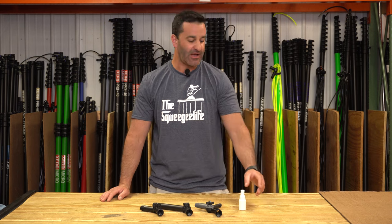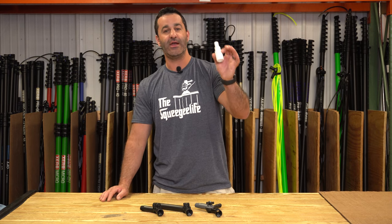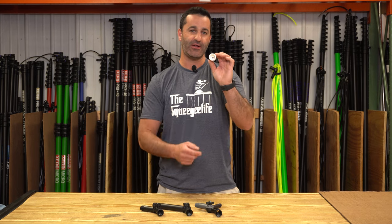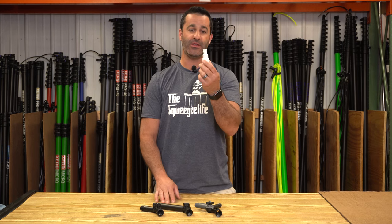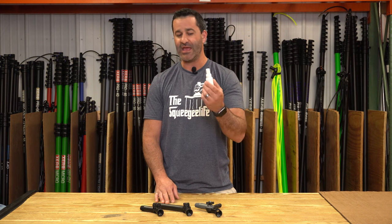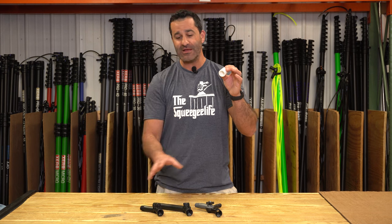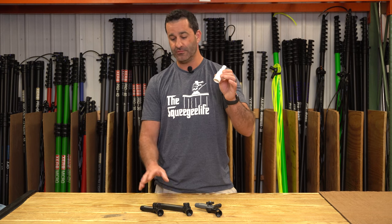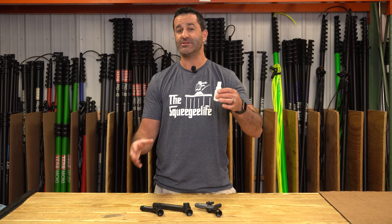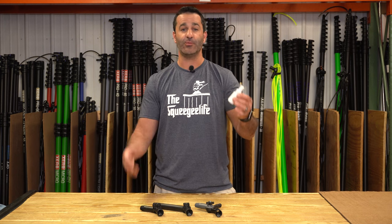Alex with windowcleaner.com. This is the Viken Euro to Acme adapter. It is Euro threaded on the inside and this top part here is Acme threaded for a lot of basic and generic hand tools. This specifically fits on a very limited amount of angle adapters or pole tips. There are no pole tips that are Euro threaded on any water fed poles that we carry that this actually fits on.